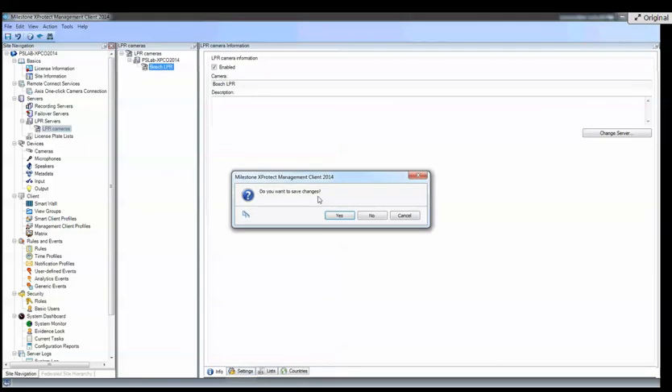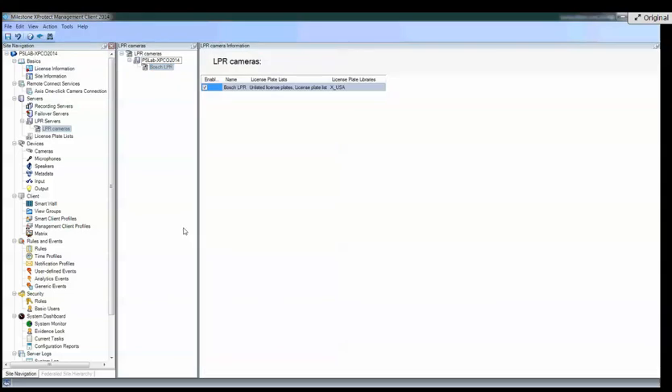I need to make sure I don't save any of those changes because I did a lot of stupid things. So, you good with LPR?